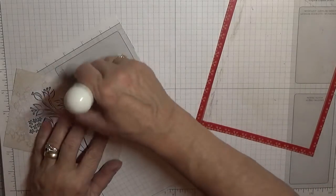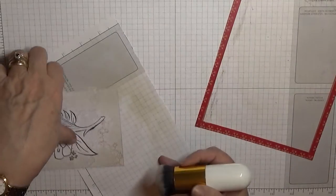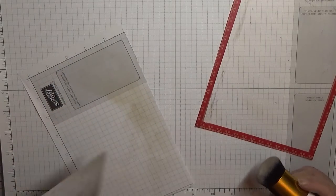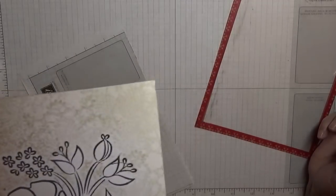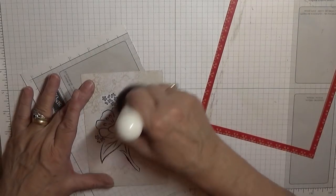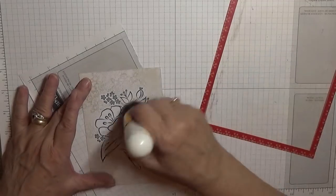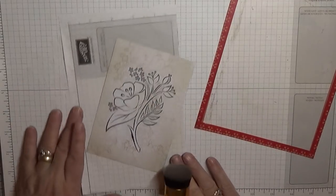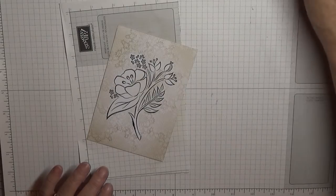I've had these brushes a while and I keep forgetting I've got them. It wasn't until I was looking for something that I came across them and thought I could use them. It does make the shading a lot softer, can you see that? And then what I've done, once I've done all that, is just go over the middle where the background stamp never went up close to the stamping because of the masking. That just took off the whiteness. And that's that.